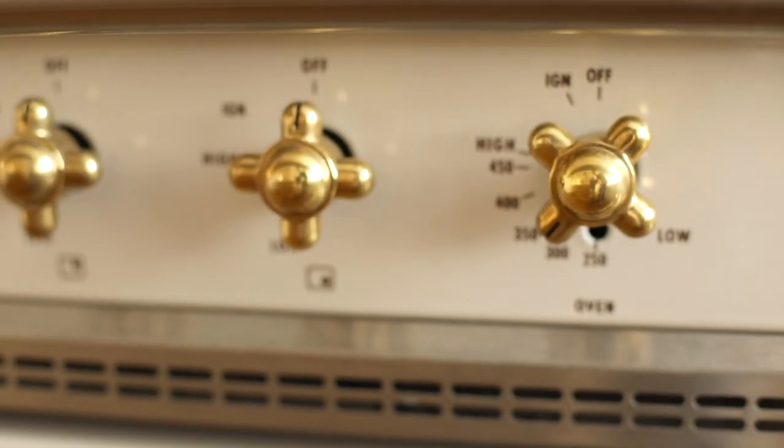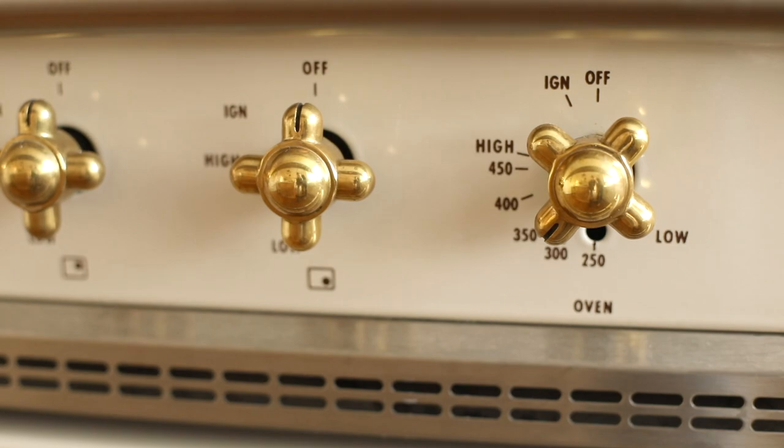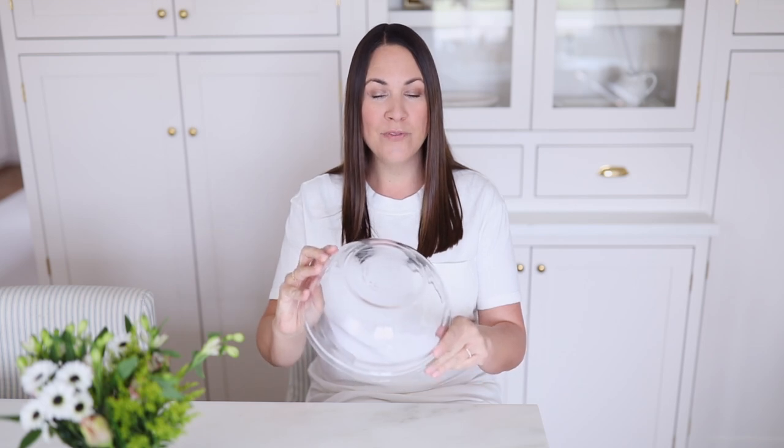To get started, preheat the oven to 325 degrees Fahrenheit. You don't need anything special to make this easy bunny butt cake. I like to use the middle-sized Pyrex or glass mixing bowl — this makes the perfect shape for a bunny butt. You can even mix it directly in this bowl, eliminating dishes, and you bake it directly in this bowl. It's super simple and cleanup is just as easy as well. Make sure you spray it thoroughly so that it easily releases.